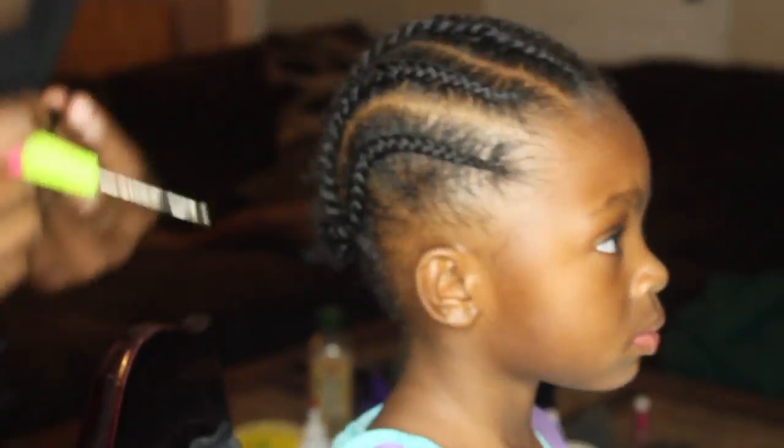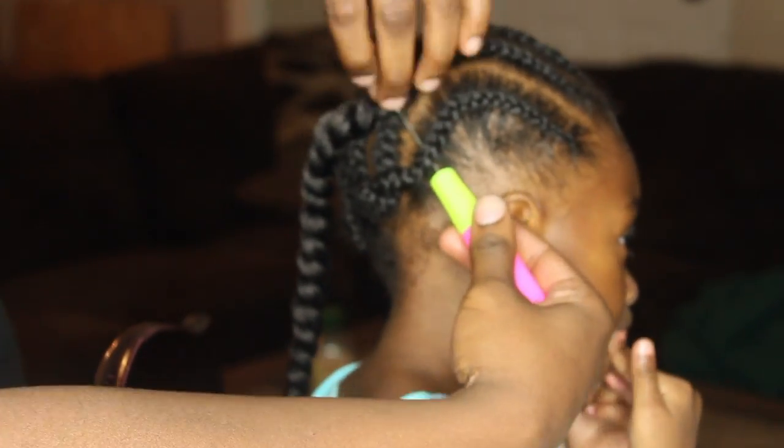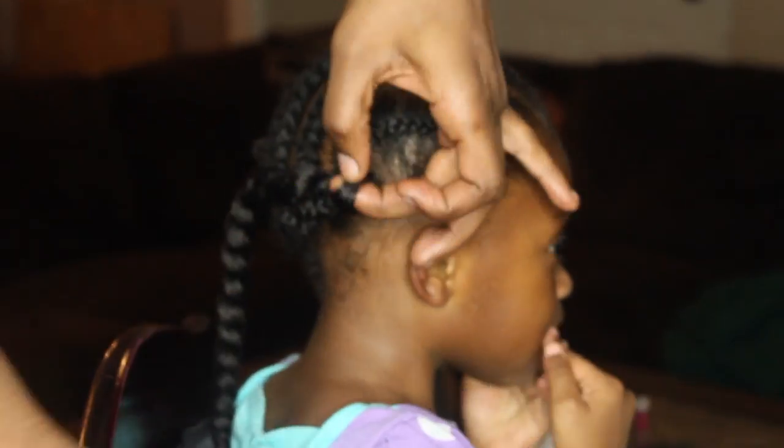I pinned up the back of the braids and as I crochet I'm going to start to pull them out. All I'm going to do is just begin to crochet these Havana twists into her hair.